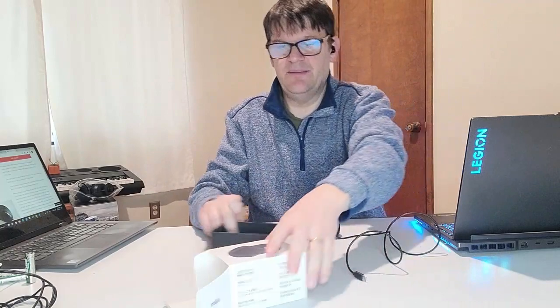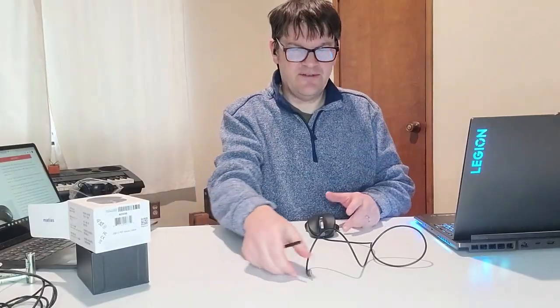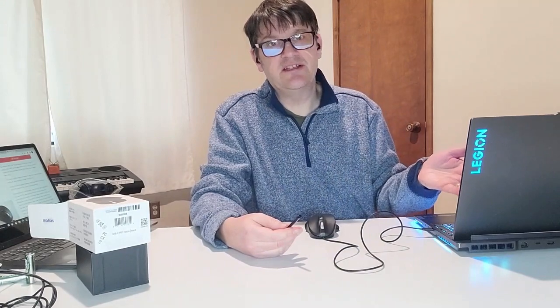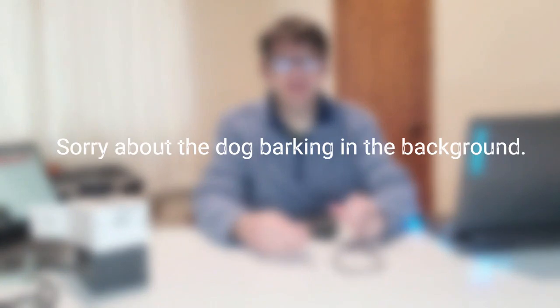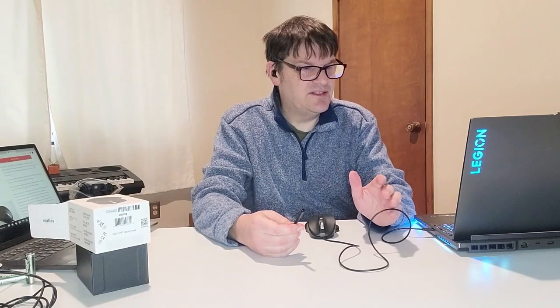I'm going to set it up right now. It's USB-C, the cord is not long — you can see it right there. But hey, if that's really my only complaint on it, then I think this is a pretty good product. Now that I've got it unboxed, there's really nothing left to do but plug it in. On this particular laptop I'm using, the USB-C port is on the right side, and I've got one where the USB-C is on the left side — that can make it a bit difficult, but not too difficult.